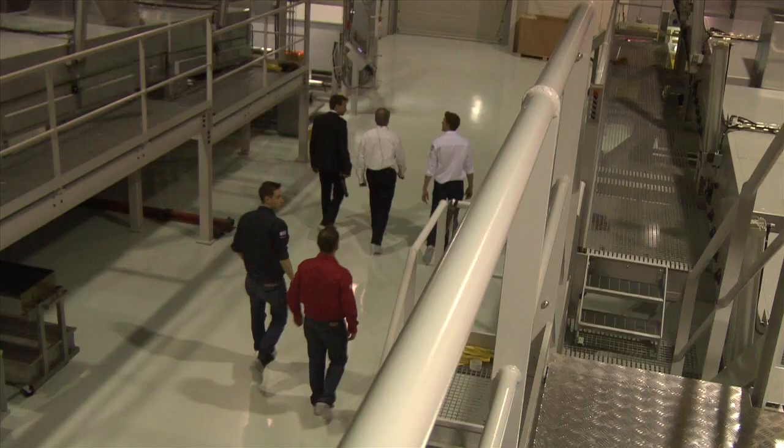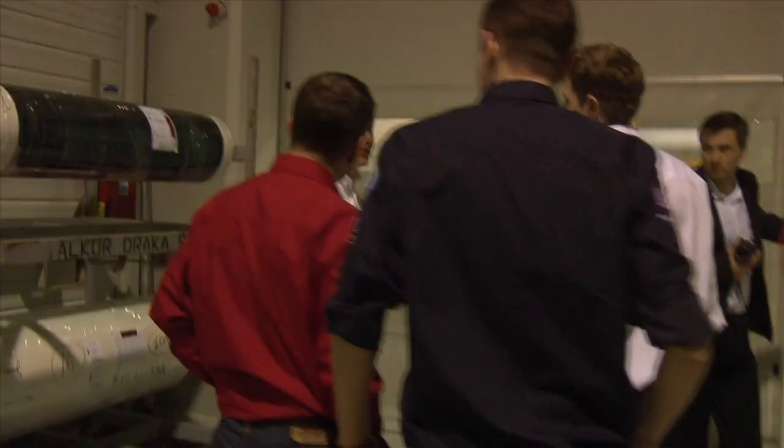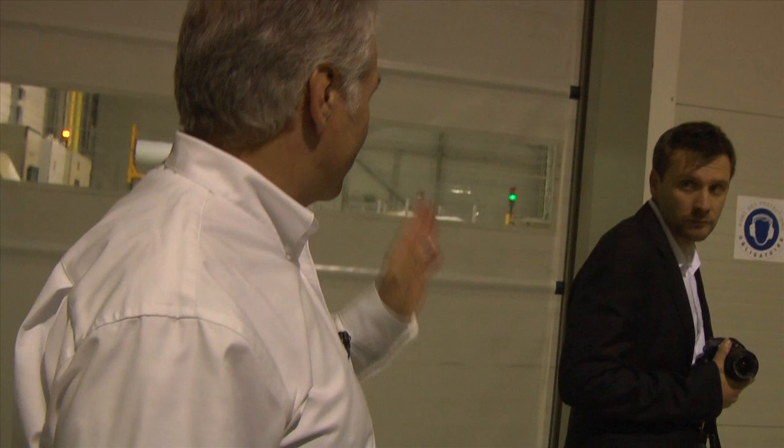And how long does that process take? It's going at 20 minutes per minute. We're now going to see the adhesive coating line — the film that we made here, we take it to this machine and apply an adhesive coat and a liner onto it.